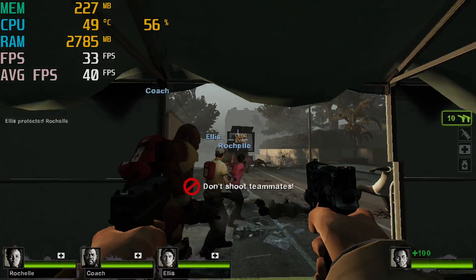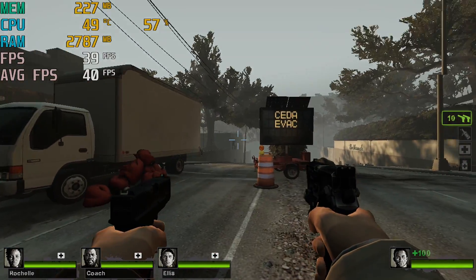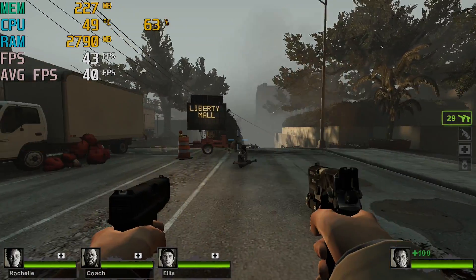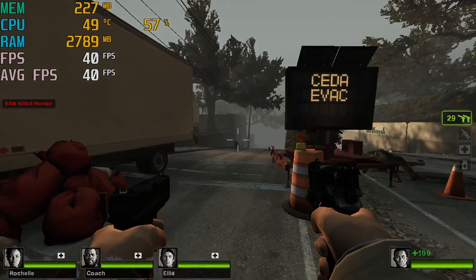Next up, an oldie but a goodie — Left 4 Dead 2. At 720p, low settings, we're getting an average of 40fps. Again, this isn't perfect, but this is a very low-end CPU.